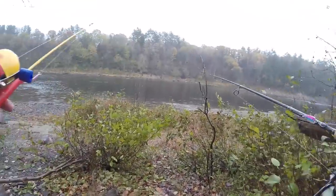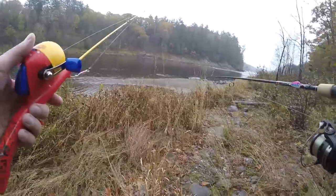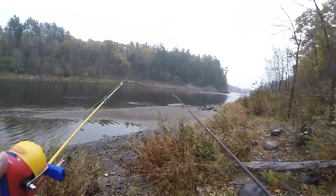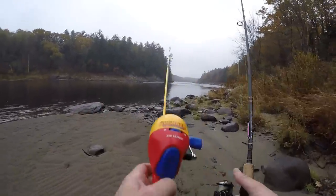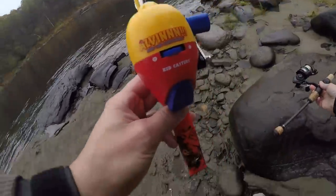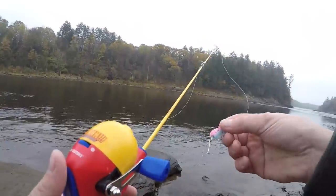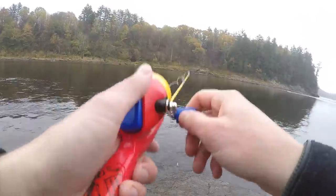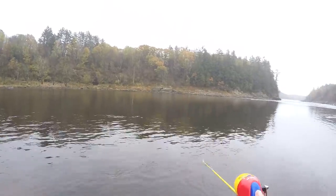The water level is down ridiculously low right now, so this might make for kind of a tough little challenge. But we've got the Alvin rod and we're going to be throwing — right now using this Everett Lures rainbow trout spoon. Let's just go right into it, I don't want to wait any longer.